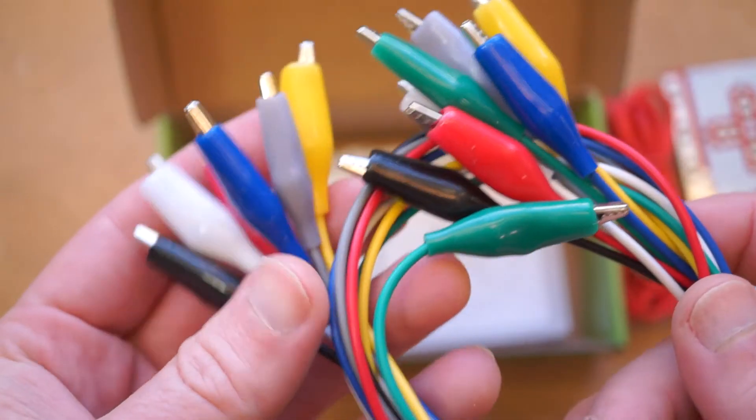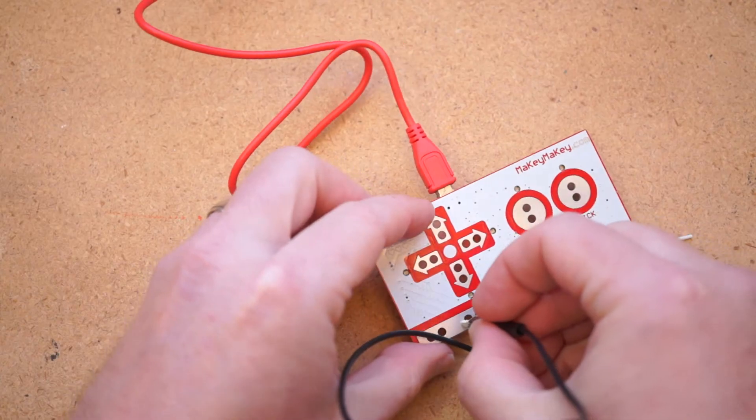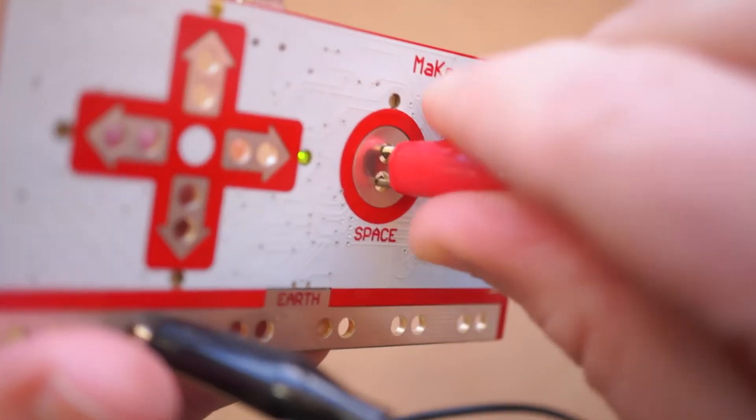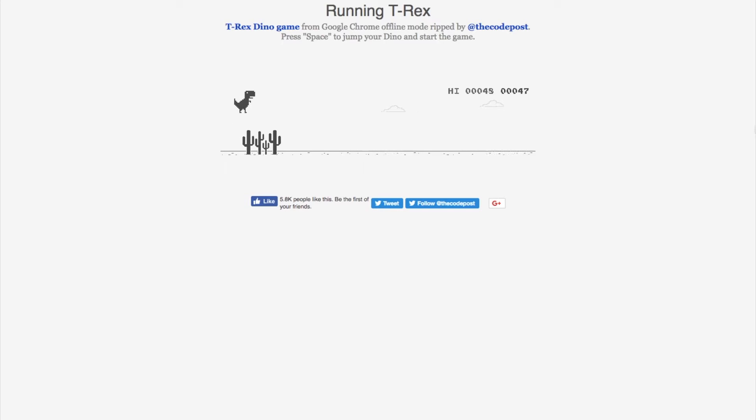Slightly more advanced, I can take one of the many included alligator clips, connect up one side of an arcade button to Earth and the other side of the button to space, and now I have a one-button game controller I can use to play a game like Google's offline dinosaur game.